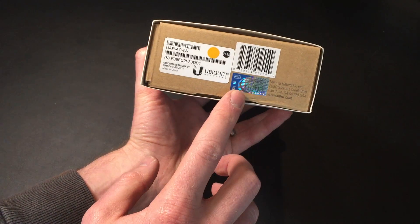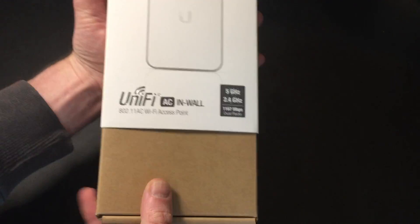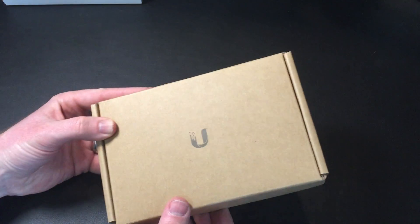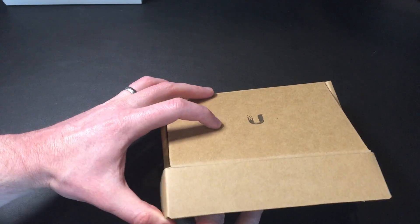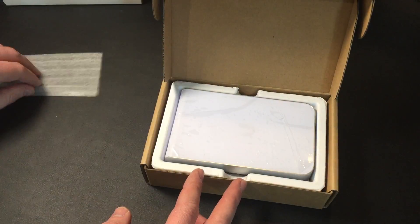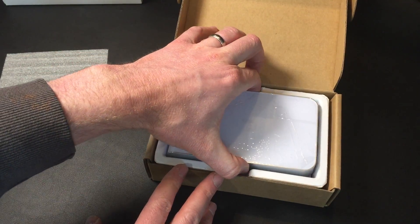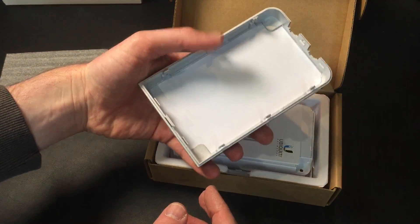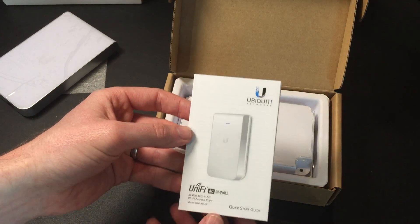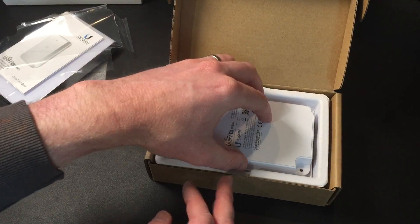You can see the Ubiquiti hologram there — that's so you know it's genuine. So we slide that off, we've got the cardboard packaging here. I have already opened this once, just so you know, so if it looks slightly out of place I tried to put it back as best I could — I needed to do it to put the holes in the wall. So we have a cover that comes off here, and a manual, and then the device itself.